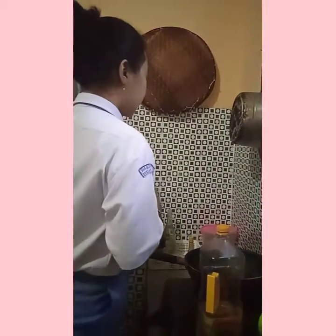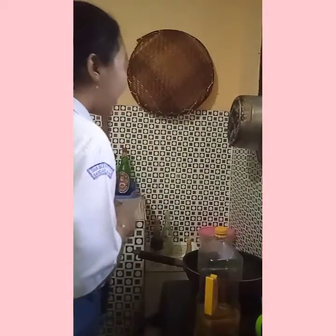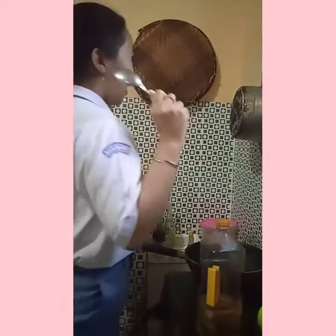First, heat the oil in the pot on medium-high heat.